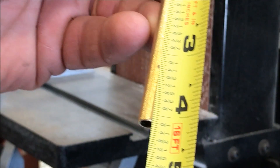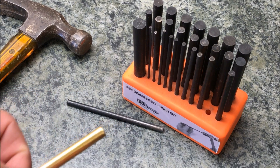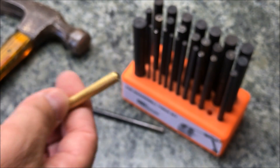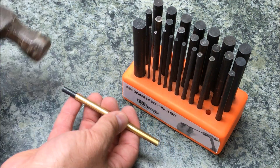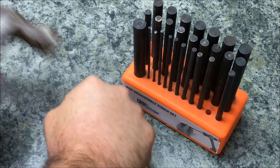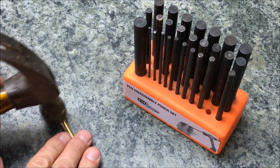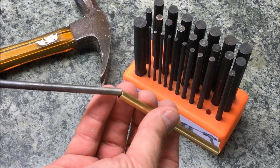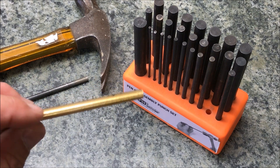Now we're exactly at four and one-eighth inches. Since I only cut my tube about a sixteenth of an inch longer than it needed to be, there's still just a little bit of fluting on the end of the tube. So what I want to do is take the quarter-inch punch and run it through the center of the tube, tap it a couple times with a hammer. Now that it's through the end, I like to roll it and tap it. Notice how loose the punch is now — we have gotten rid of the flute on the end of this tube and it's ready to be inserted into our blank.